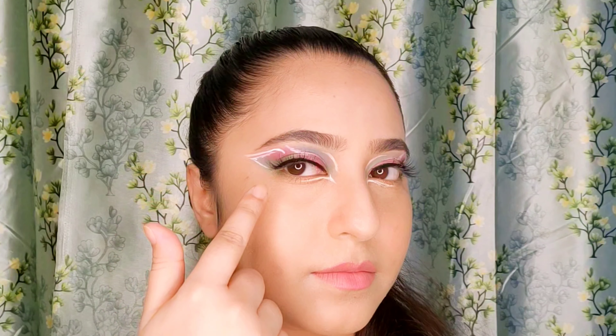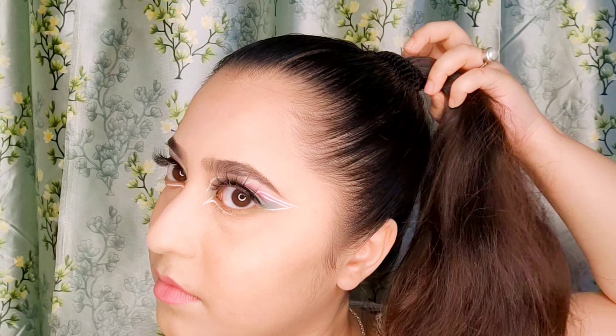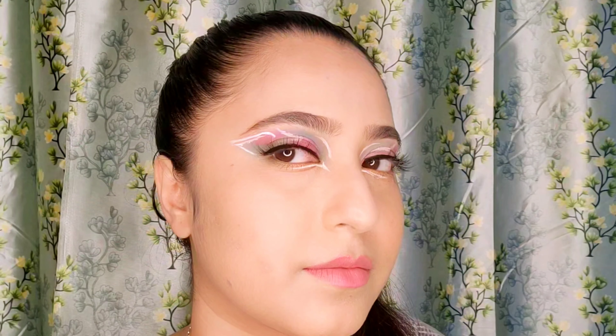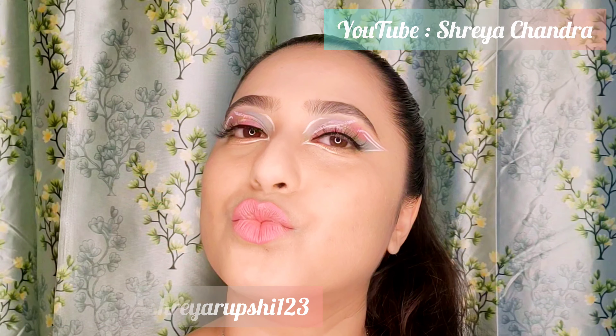As you can see, my look is completed now. I have done both eyes and paired this look with a ponytail. This is a very fun and light look for going to a disco or a dance party, or anything else you want. You can do a different hairstyle as well. I've also applied my lashes and lipstick. Do follow me on Instagram and Facebook, and subscribe to my YouTube channel if you want to see more looks — I'll see you in my next video, bye!